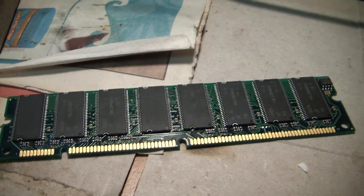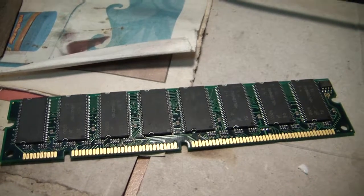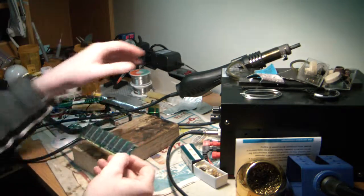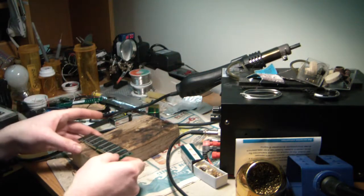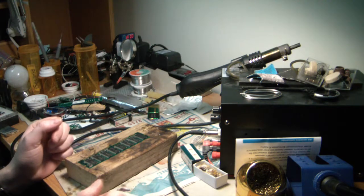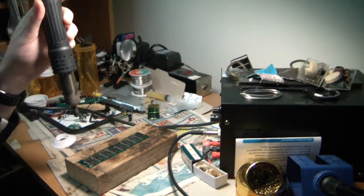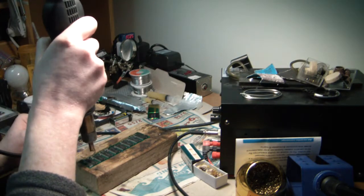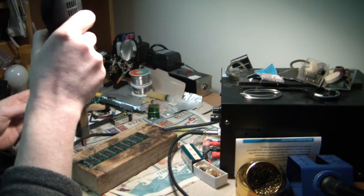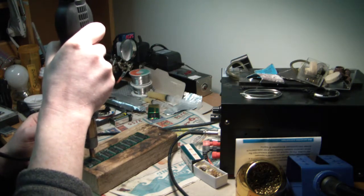Let's go ahead and start removing the memory chips from the PC SDRAM memory stick. The process is pretty simple — I'm just going to use a heat gun to heat up the chips and remove them from the stick. I'm going to need a pin set; I can't find the one I wanted to use but let's try this one.